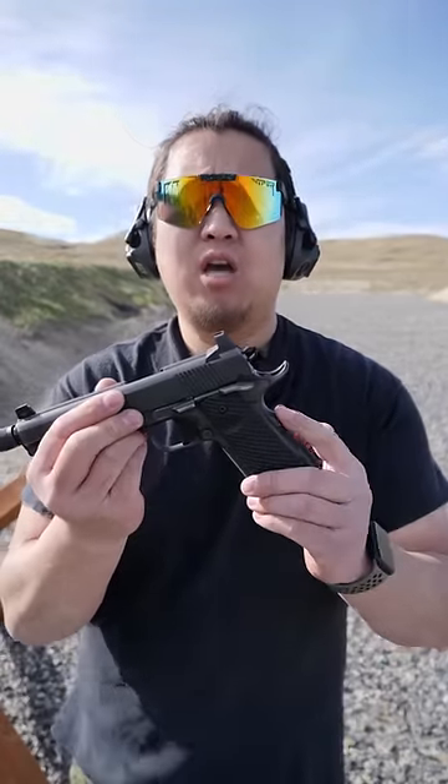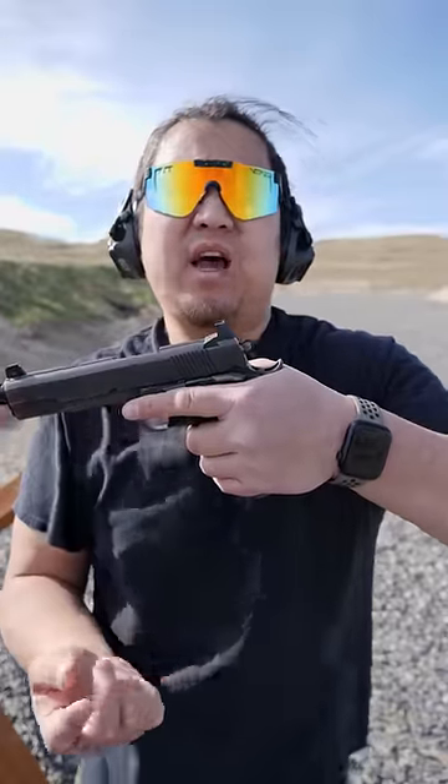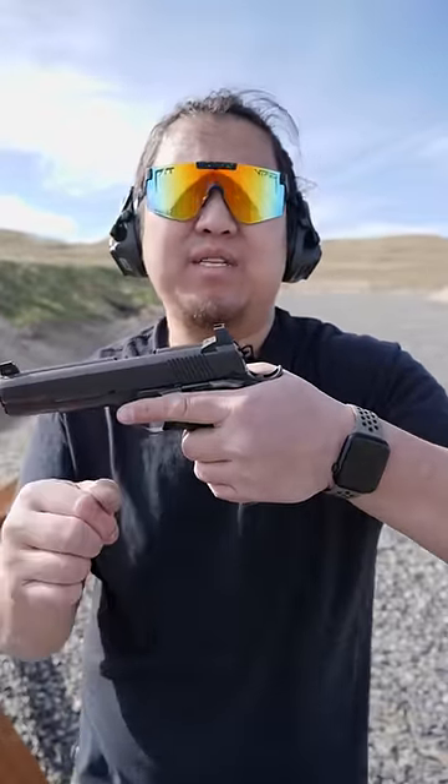How to shoot a 1911 in 60 seconds. The 1911 has two manual safeties: a grip safety that is engaged by grabbing the handgun, and a thumb safety. Up position is safe, down position is fire.